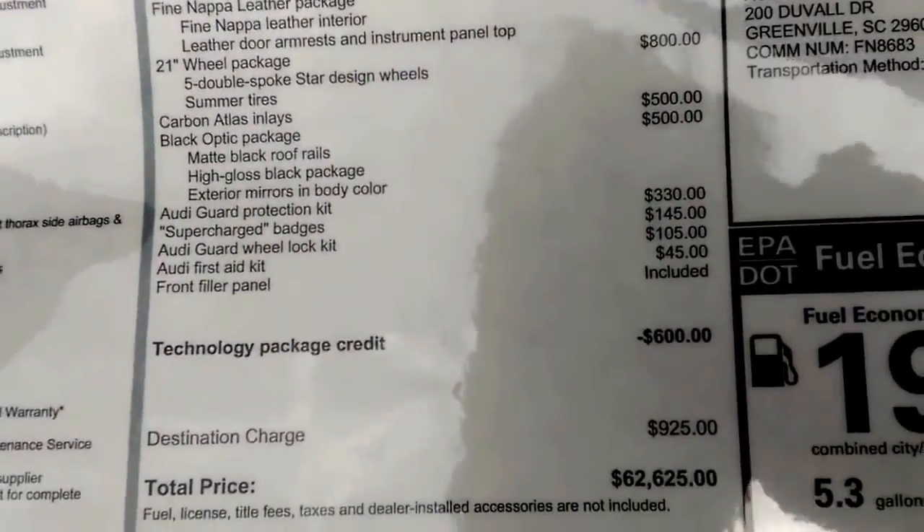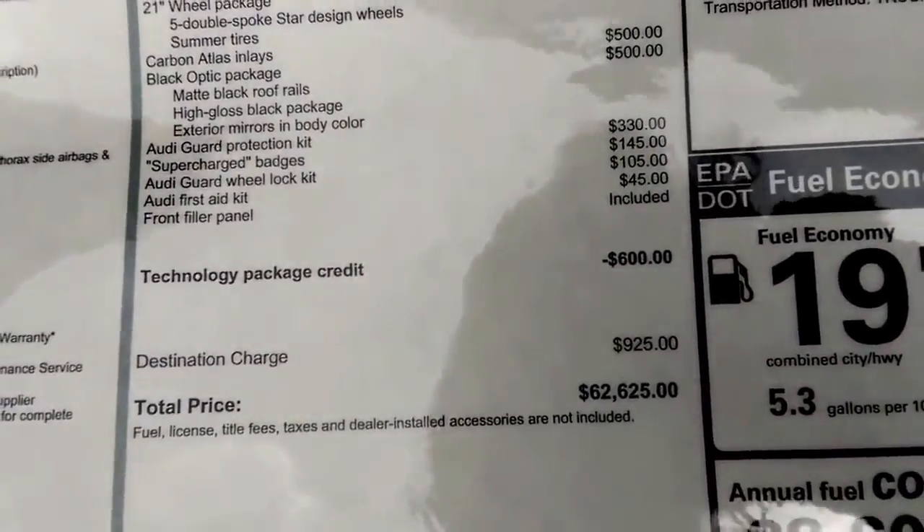Supercharged badges, first aid kit, and we're at $62,625. The TDI I drove was $62,075, so these are very similar, except the Q5 TDI has more torque than this SQ5.